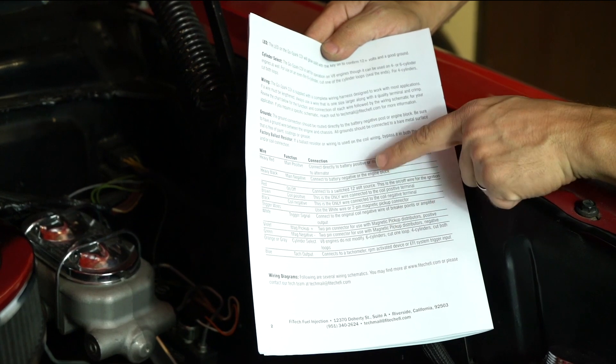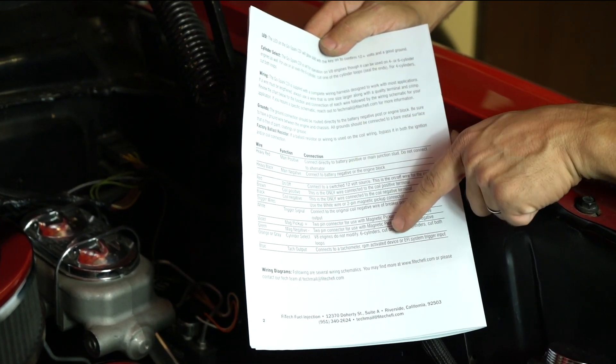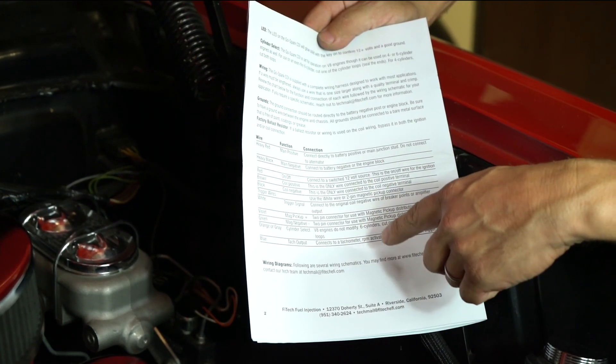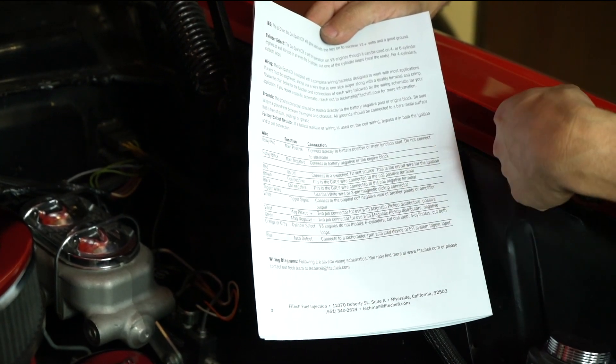Make sure to read the instructions carefully — there's a list of what each wire's function is. Not all the wires will be used on every install. The main difference would be whether the two-wire input is used or whether the white points input wire will be used.